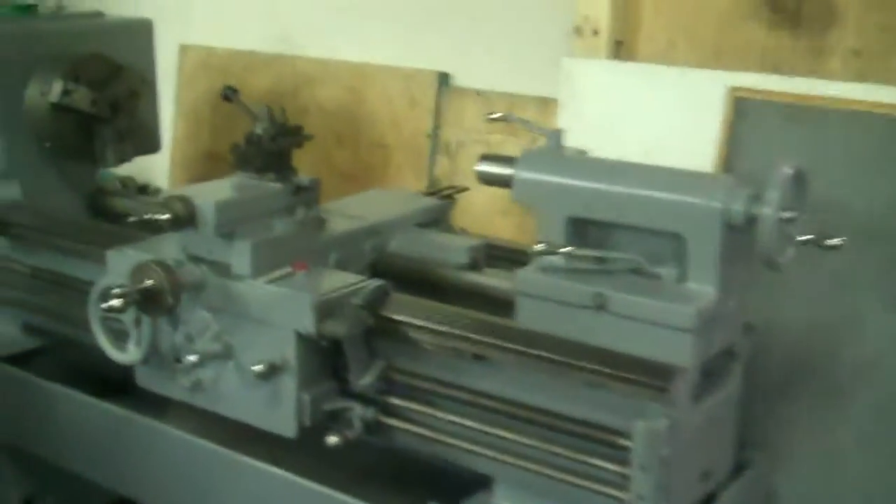Jason, this is the LeBlond I was telling you about. It's got a nice three-jaw chuck on it. It's got a Lora's Type 2 holder. That's the taper attachment. Heavy duty. Look at the quill — it's a very nice shape.